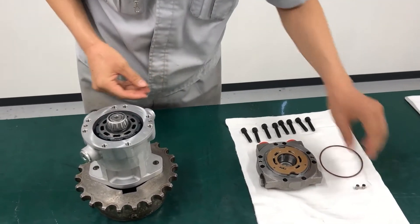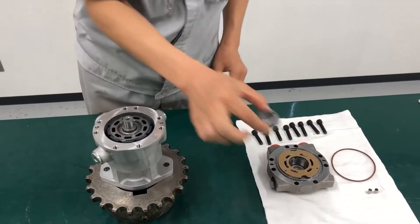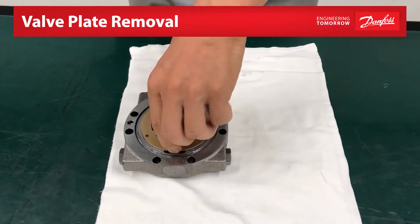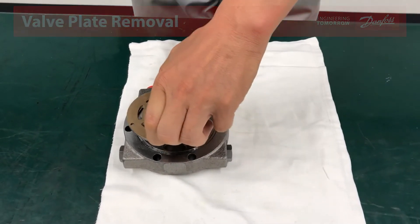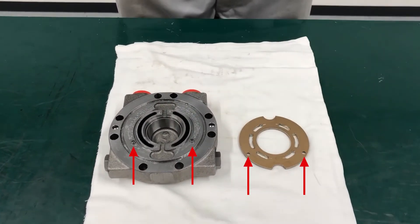Remove the tapered roller bearing and place it on a clean surface. Carefully remove the valve plate from the end cap and place it on a clean surface. Please note the location of the two alignment pins in the end cap.